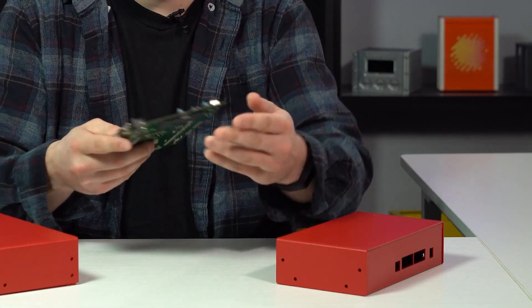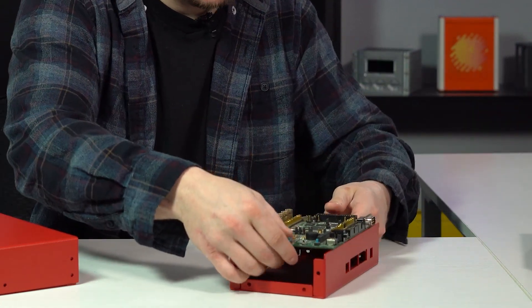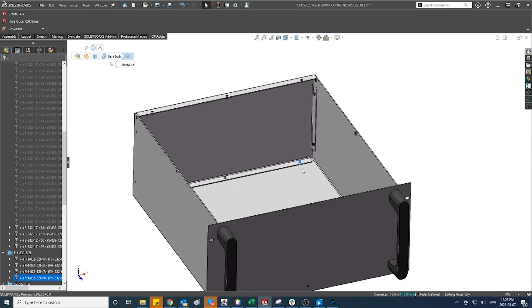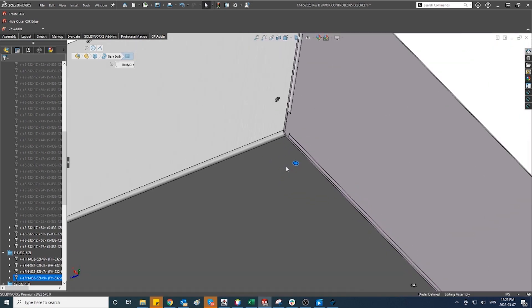Clearances refer to the amount of space required for the proper functioning of mating parts, fasteners and other components within the design. Mechanical clearances must be carefully calculated to ensure that the sheet metal parts and components can be easily assembled, disassembled and maintained without causing undue wear or damage. Failure to properly account for mechanical clearances can lead to production delays, increased costs or even product failure. Clearances can be generally defined as the gap between two mating parts or the space provided between parts that need to fit together. These parts can be anything from your actual sheet metal bodies, screws fitting in clearance holes, or mounting components in your design.